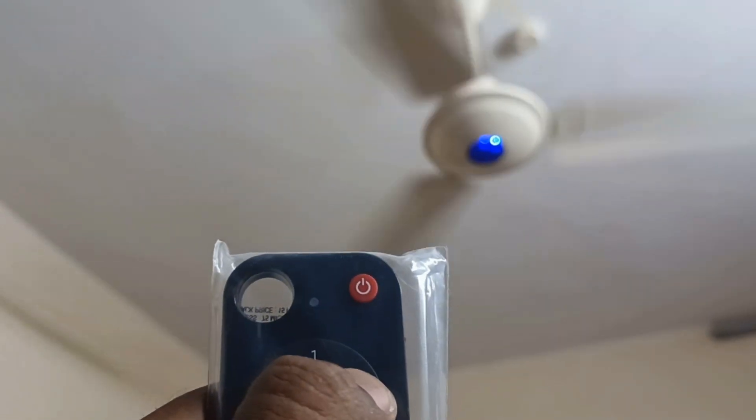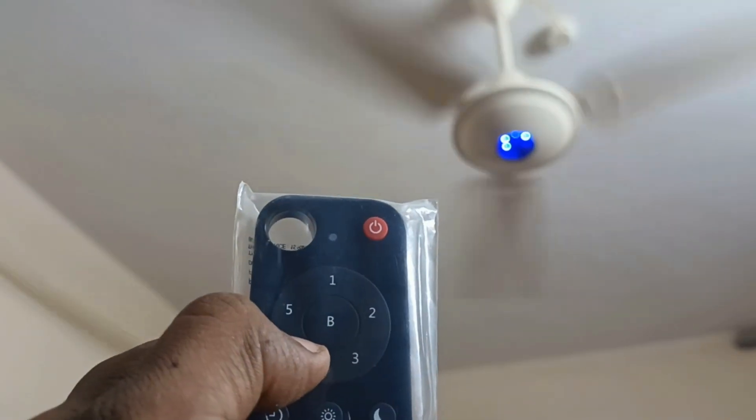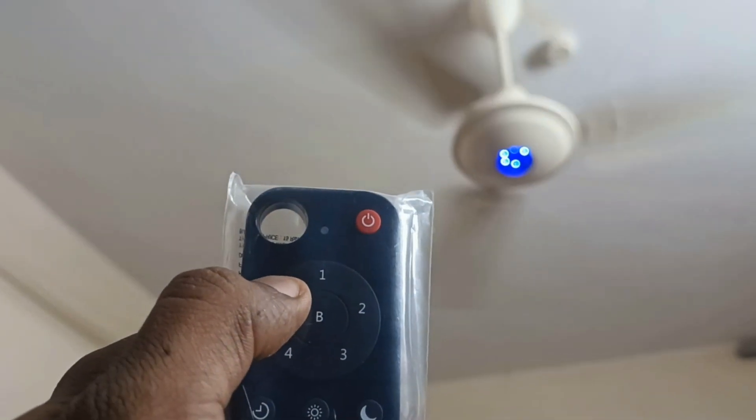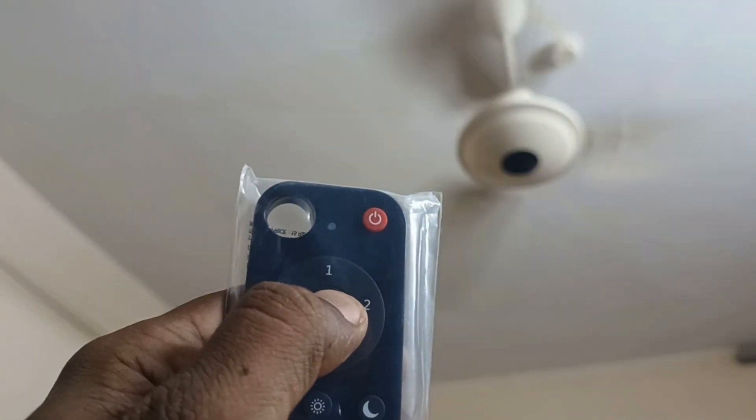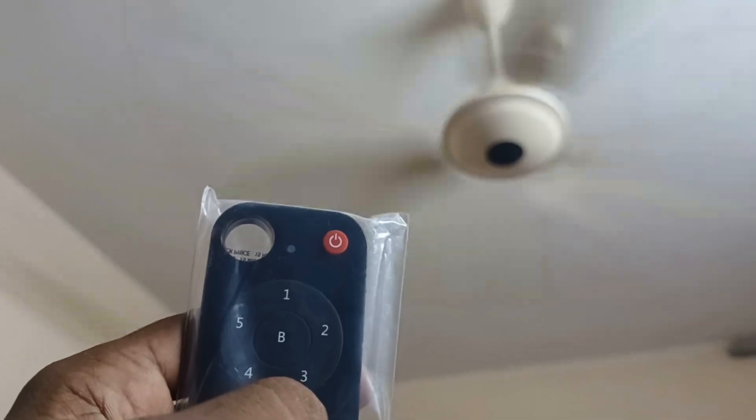Normally the fan is 60W, so we can see 25W and 80W, so we can see 48W. I'll see you in the next video. Bye!